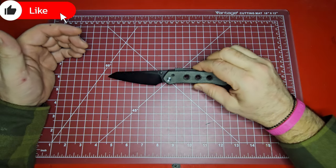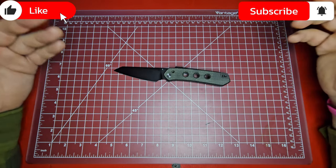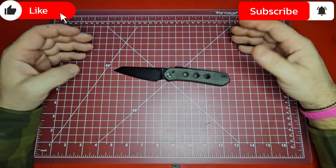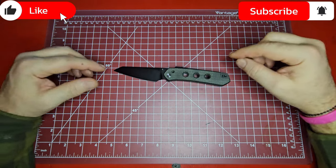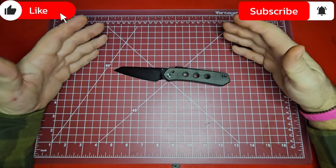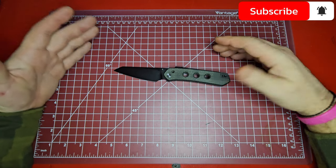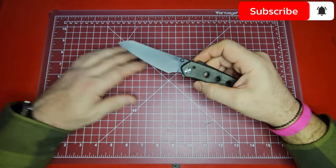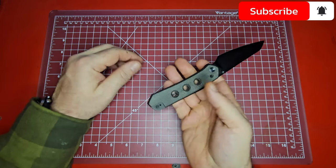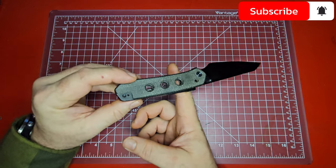Okay guys, so we've got the Civivi Vision FG over here on the bench so we can take a closer look at it, because the specs can tell you a lot about a knife but there's a feel factor that you just can't get from specifications. I can tell you all day about the weight, the length, the balance — let's see where the balance point is on it.